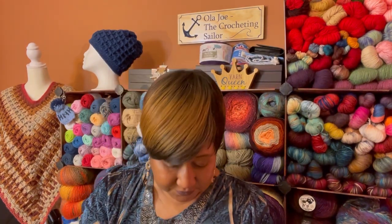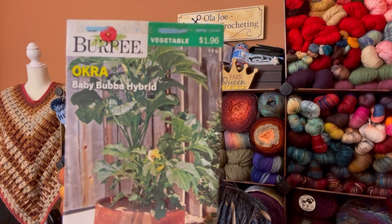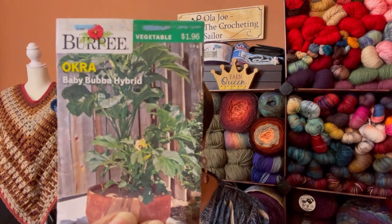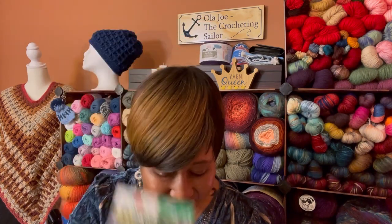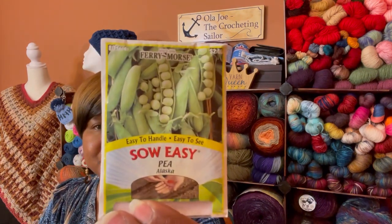I have some okra — this is Baby Bubba Hybrid Okra by Burpee. This takes full sun and it takes 53 days to harvest, and I'll have to plant these one inch deep. I am so excited. Thank you! She also has a lovely channel called Cooking at Chef Pam's Place, so I'll put her links in the description box.